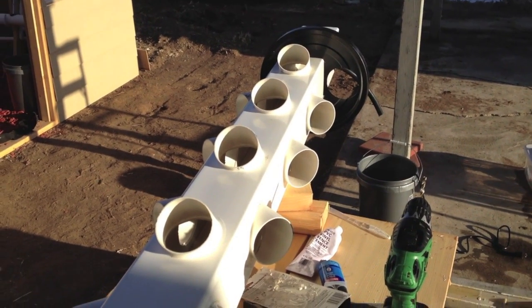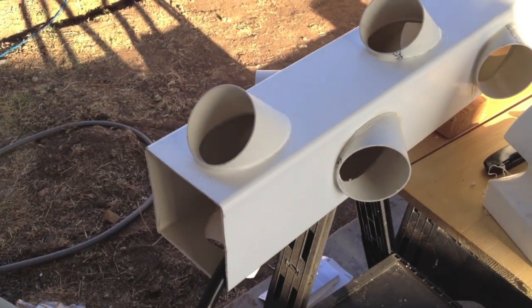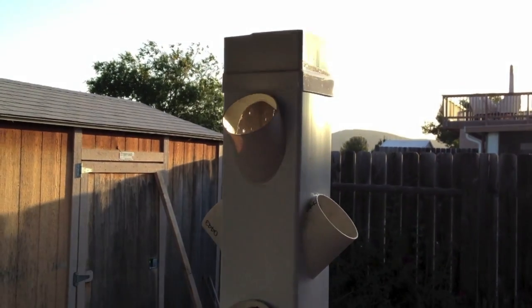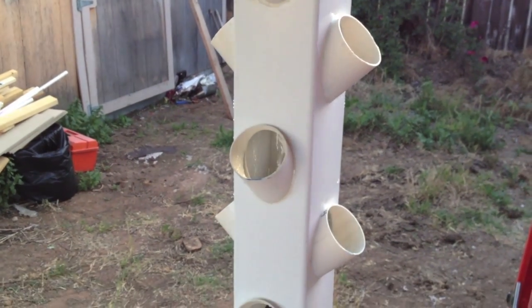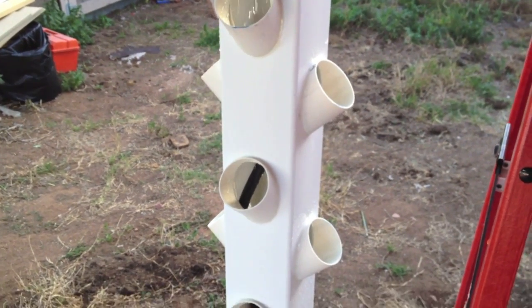The next segment of the video will show the finishing touches with the pots, and then I'll be planting strawberries either tomorrow or Sunday. Here we are in the final testing before I plant — everything seems to be working fine. I did have to cut two more pots off the top to get it down to a nice six-foot level.